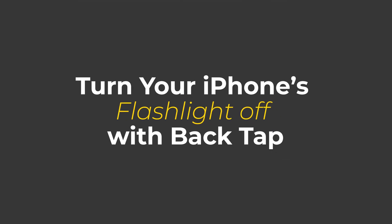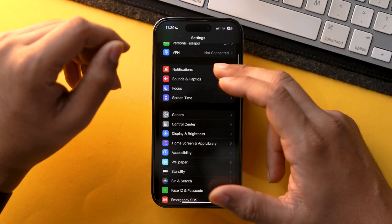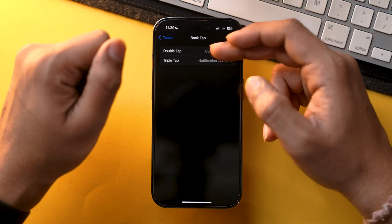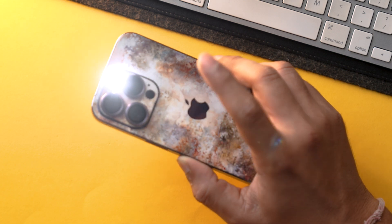iPhone comes with an amazing accessibility feature known as back tap, which can be configured according to your preferences, and it can also toggle the flashlight on or off. I think that is actually the fastest way to toggle the flashlight on your iPhone. To configure it, go to Settings, scroll down, go into Accessibility, tap Touch, scroll down, and go into Back Tap. Choose double tap or triple tap, then check Flashlight. Now just double tap the back of your iPhone and you will be able to toggle the flashlight on or off.